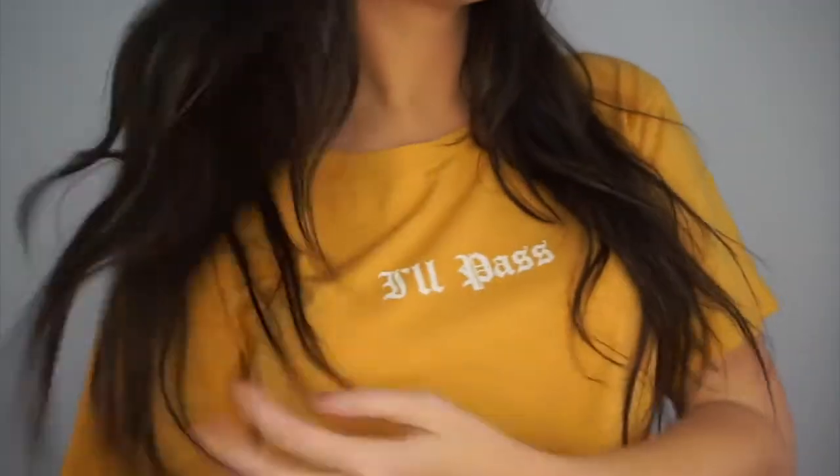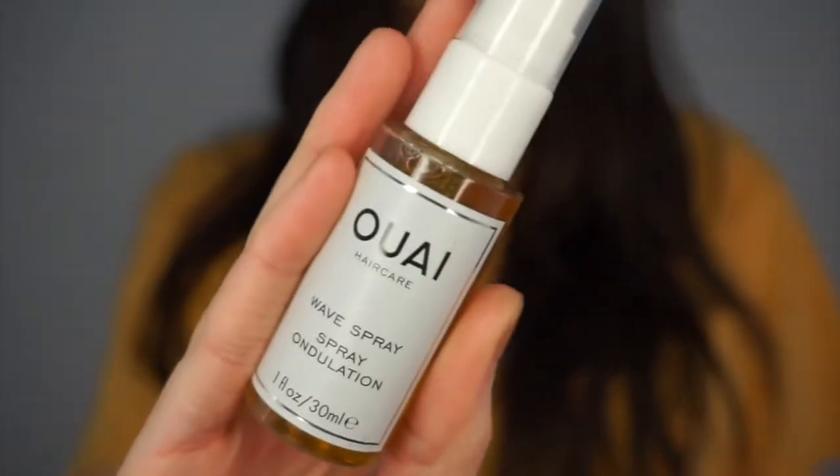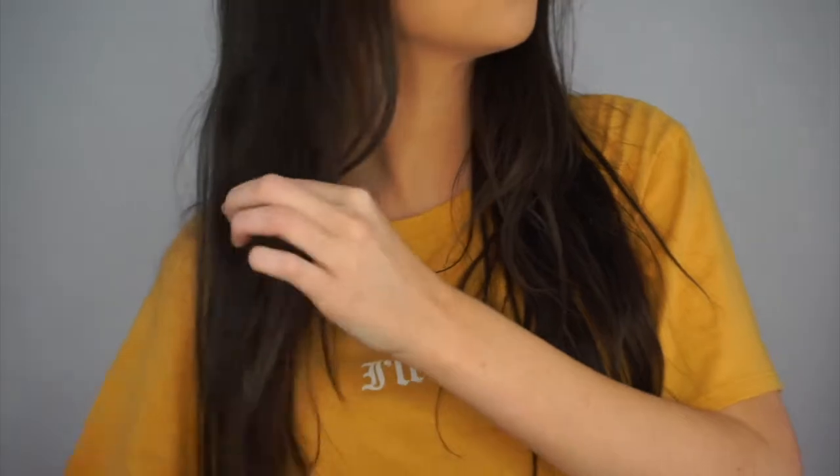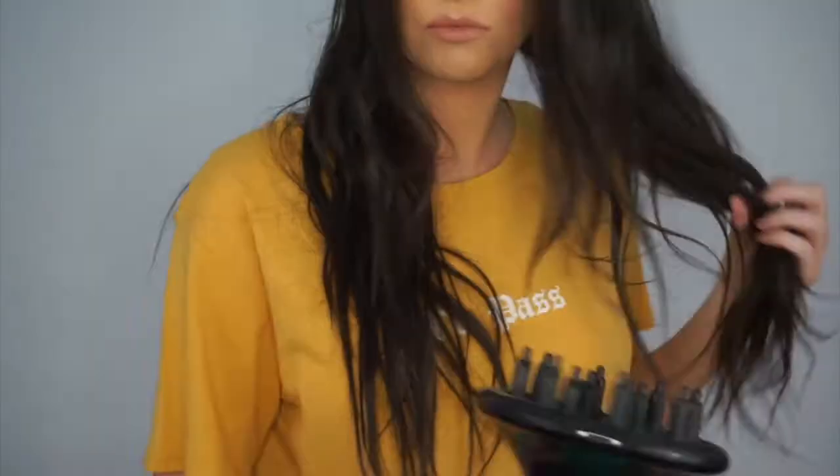So for this look, I am starting out with clean air dried hair. And thanks to Forever 21 for this shirt — it's such a mood. I'm going to be taking away's wave spray and spraying this into my dry hair. This is going to be in conjunction with a diffuser so that I can bring out my natural wave just a little bit more.